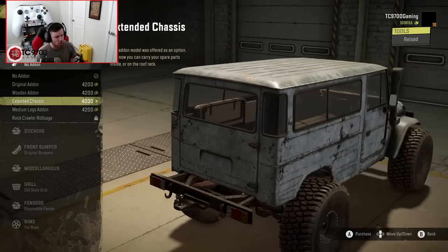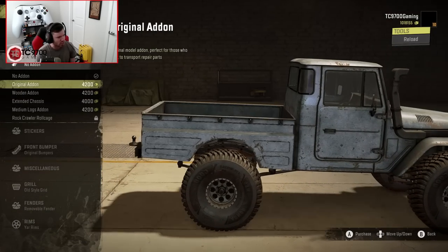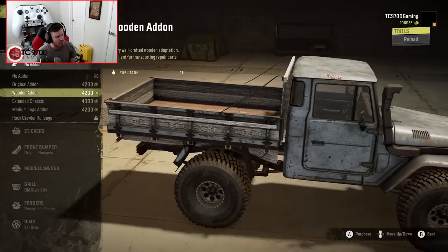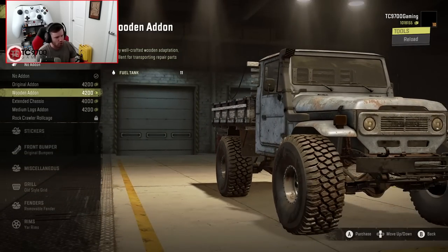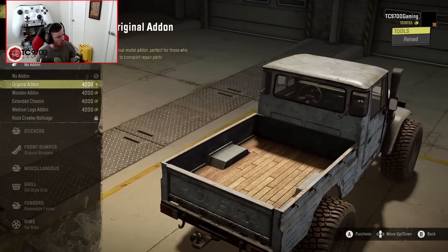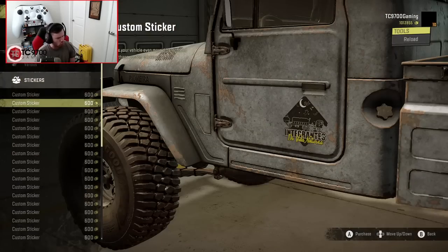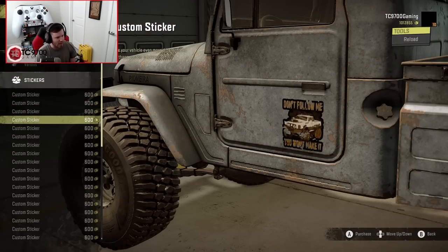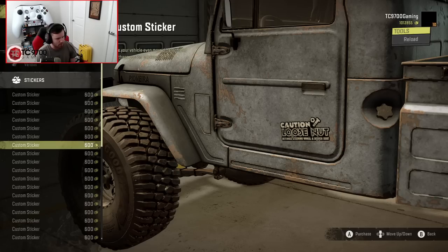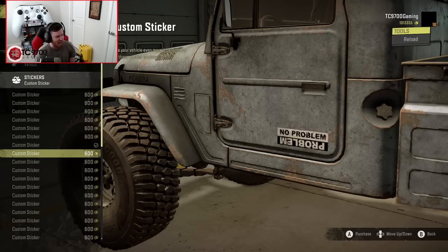Moving back to our other selections, I'm thinking the wooden add-on - it looks really good, but I also like the original. The original can haul repair parts, which is pretty cool. They've got a lot of stickers for this thing. 'Caution: Loose nut between steering wheel and driver's seat' - I like that. That applies to me.